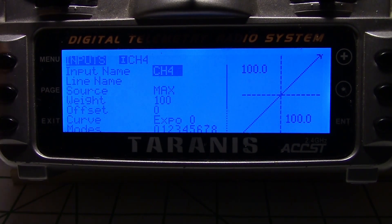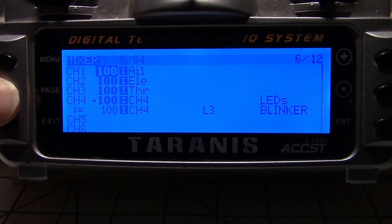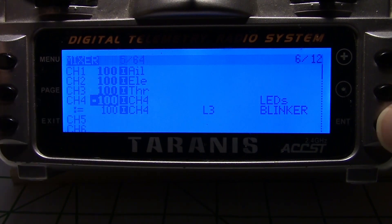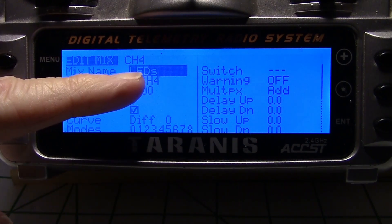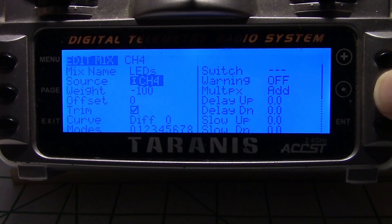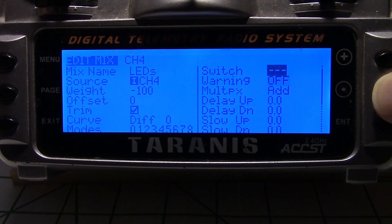Now let's go over to the mixer. In the mixer, down on channel 4, the first thing I did was enter these values: I gave it a name of LEDs, the source was channel 4, which is pretty normal, and the weight is minus 100. Everything else I left at default.